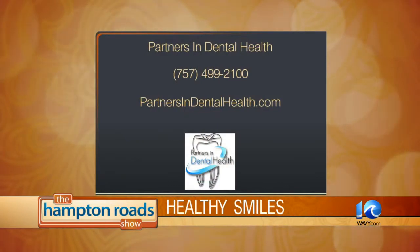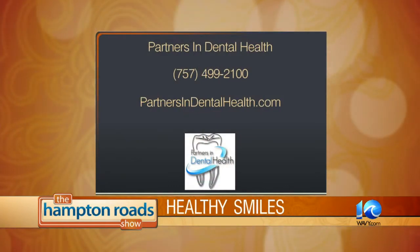And that's just one of the many things you do here at the practice? Oh yes, it's one of the many things. Thanks for being here today. You're welcome. To make an appointment, contact Partners in Dental Health at 499-2100 or log on to partnersindentalhealth.com.